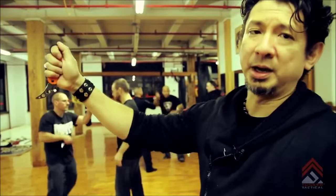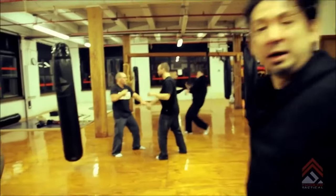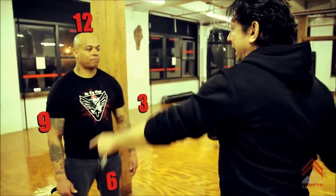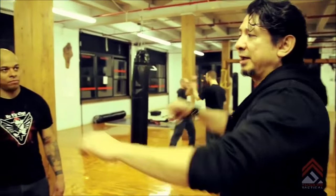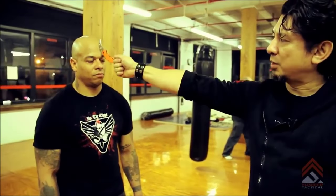We'll start with this grip and work into the process called the clock system, because it gives you a point of reference that's easy to remember and something you can copy on your own — simply look and think about the clock. In Kali training you can see we have an impact weapon using a stick or sword, going from one through seven, eleven through five, three to nine, five to eleven, and seven through one. I'm going to do the same thing with the impact karambit — this is called the flail. The flail is basically throwing it like a flail, and this shows the range I have with the karambit. By extension, I now have a range where I'm going to hit.